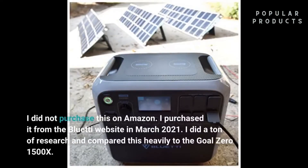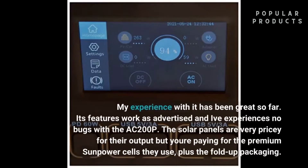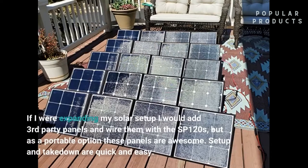I did not purchase this on Amazon — I purchased it from the BlueTee website in March 2021. I did a ton of research and compared it heavily to the Goal Zero 1500X. My experience with it has been great so far. Its features work as advertised and I've experienced no bugs with the AC200P. The solar panels are very pricey for their output, but you're paying for the premium SunPower cells they use, plus the fold-up packaging. As a portable option, these panels are awesome.